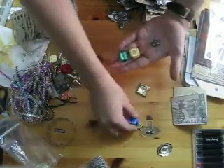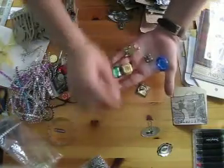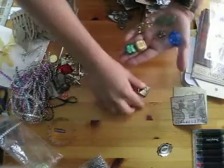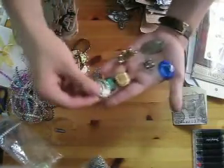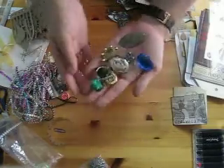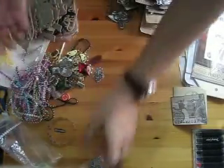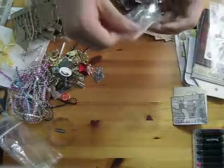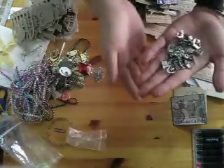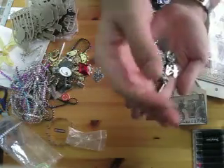Look at all of these — that is gorgeous. And these are so cool. I really like this metallic stuff, because I just really like metal a lot. And finally the last bag of trinkets and stuff.